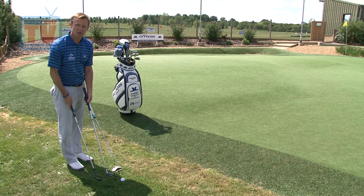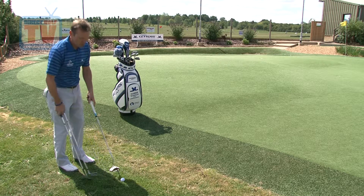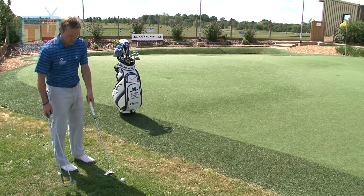All three of these work, but we want to try and get the margin of error down here. So what I want you to try is to putt the ball off the green. I'm going to show you.